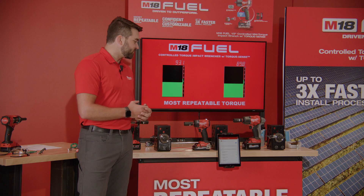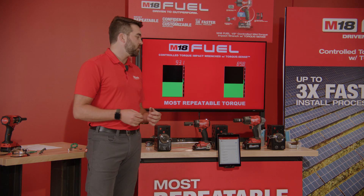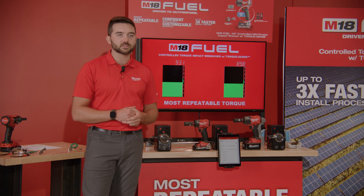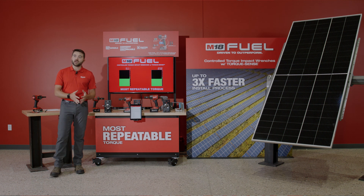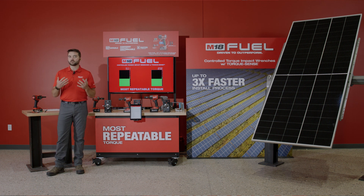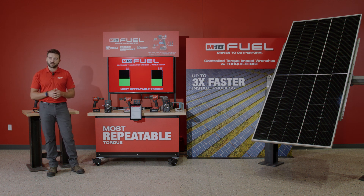Not only are these tools repeatable, but the other big factor we are delivering to our users is digital reporting with these Controlled Torque Impact Wrenches. Right now on the site, in order to prove that you've completed your application to spec, you are required to do pen-and-paper records and then turn that in to your various stakeholders. We're trying to automate that, allowing you to pull all of your application data from the tool, filter and format it on our One Key website as you choose, and then ship that off electronically to your job site stakeholders — further automating and making more efficient use of the labor you have on site.